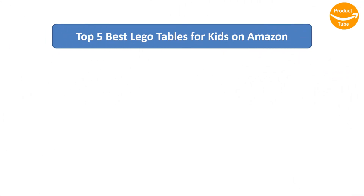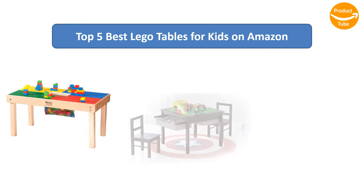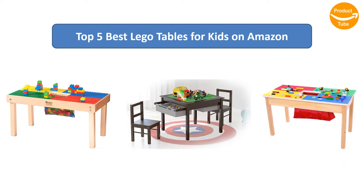Find the best LEGO tables for kids on Amazon. We analyzed consumer reviews to find the top-rated products. I am going to review the top 5 best LEGO tables for kids on the market.